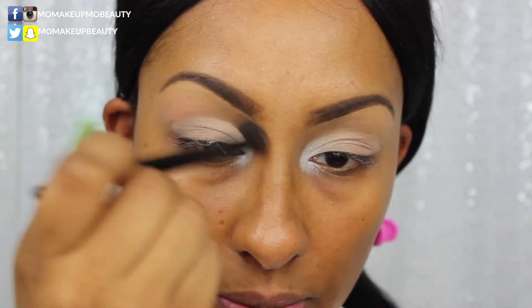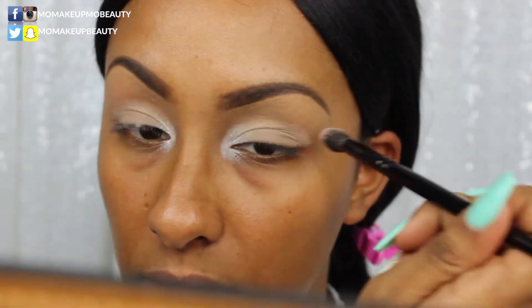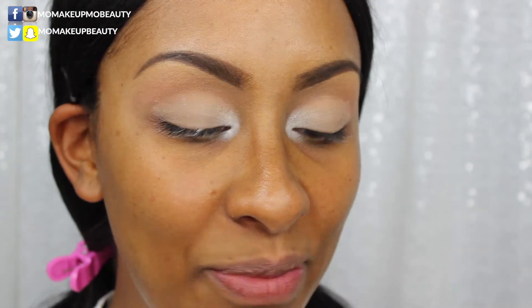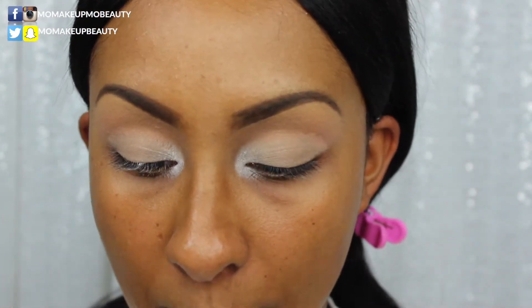I'm going into this shade called Bermuda and applying that as my transitional shade. I'm working kind of backwards today, but that's all right. Then I'm going into Soul, which is the beautiful yellow shade, and applying that to the inner portion of the lid on my MAC 248 brush.